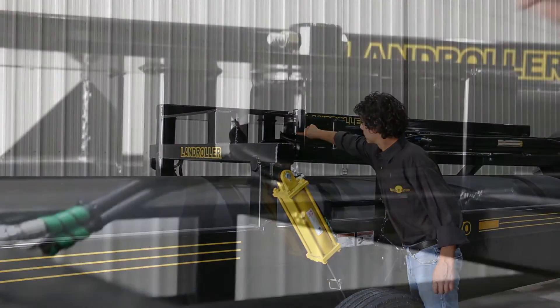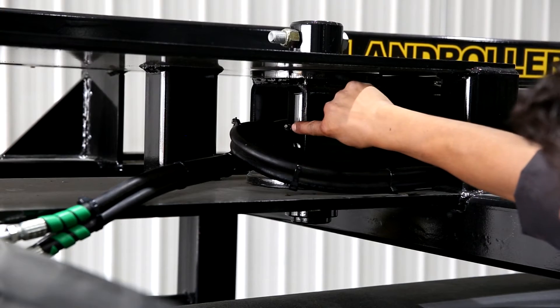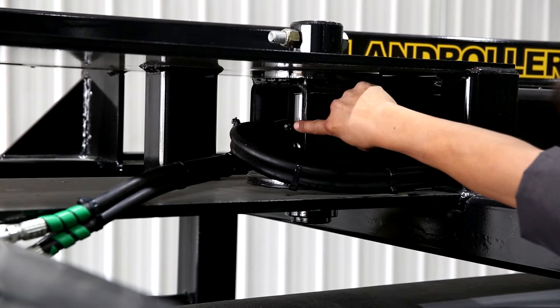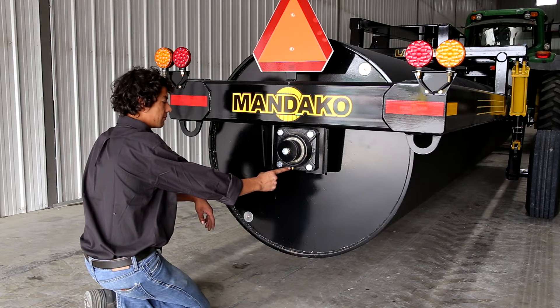Prior to greasing, be sure to clean off the fittings. Grease points can be found in the operator's manual. For the inline model, these would include wheel axle arms, frame pivot pin, hitch jack, and land roller drum bearings.